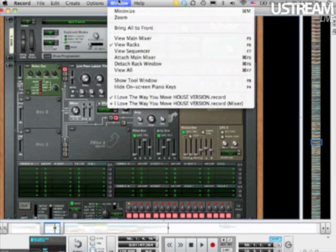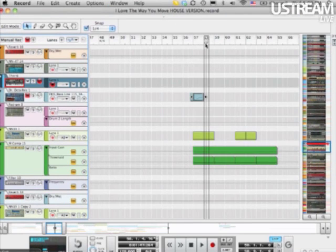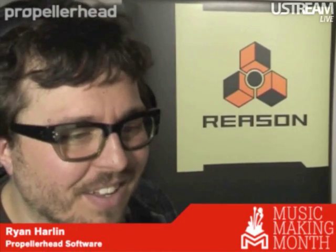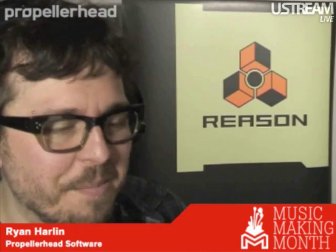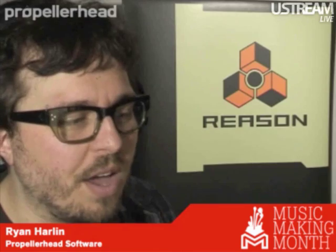There's a comment — someone says 'Jesus, look how long that rack is.' And it relates to a question that came in earlier: do you have any tips on organizing a rack of that magnitude? Don't take any organization tips from me.